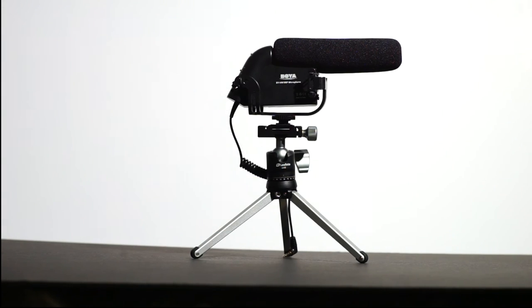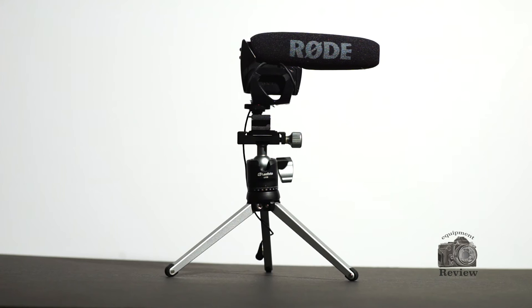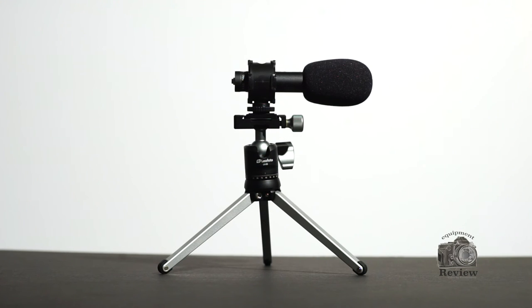Okay guys, this was a really big surprise to see how the Boja mics compare and perform against one of the favorite mics on the market, the Rode VideoMic Pro. To be honest, many companies keep selling their products at a really high price, and these new companies are coming with a really good product and really good build for a lot cheaper. To be honest, the Rode VideoMic has a better construction and better build than both of the Boja mics.